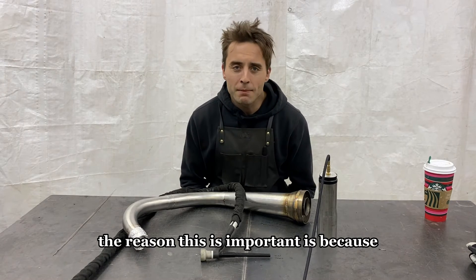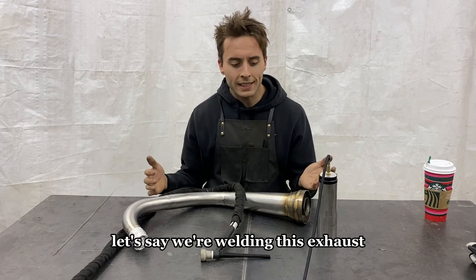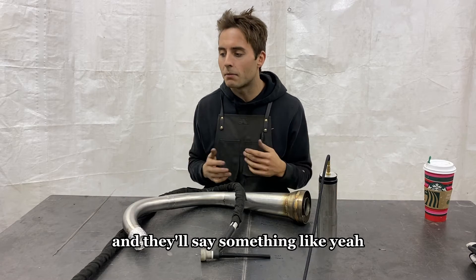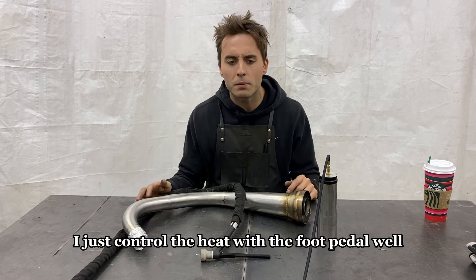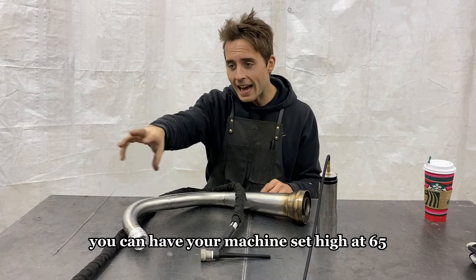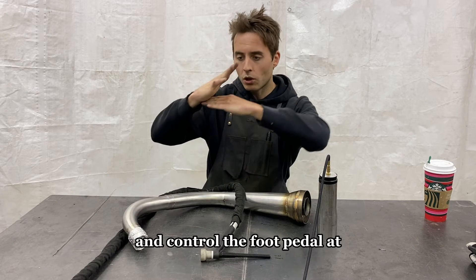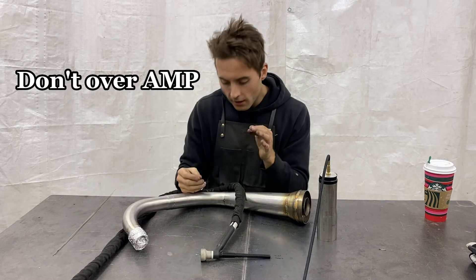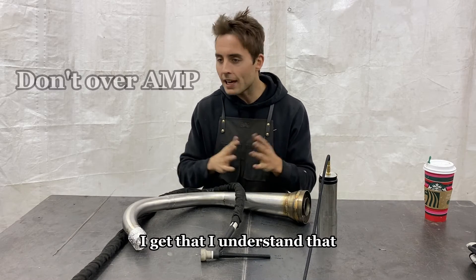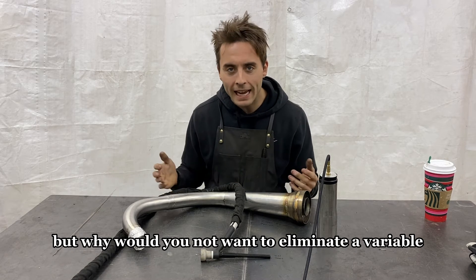The reason this is important is because I see a lot of guys who might have their machine set at 65 amps and say, 'I just control the heat with the foot pedal.' That's fine — you could have your machine set high at 65 or 70 amps and control the foot pedal at half throttle and still make a nice weld. I get that. I've done it a lot — but why would you not want to eliminate a variable?